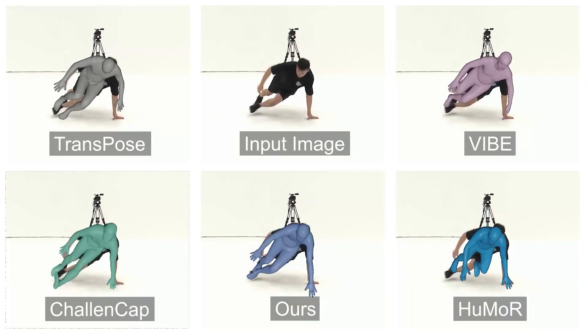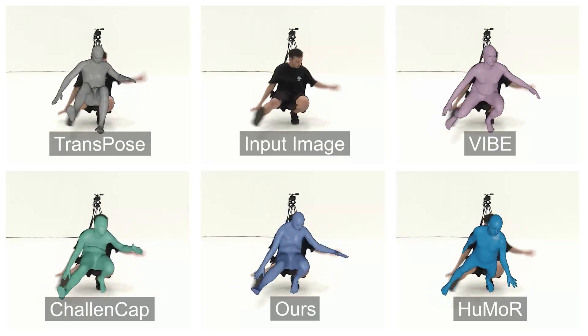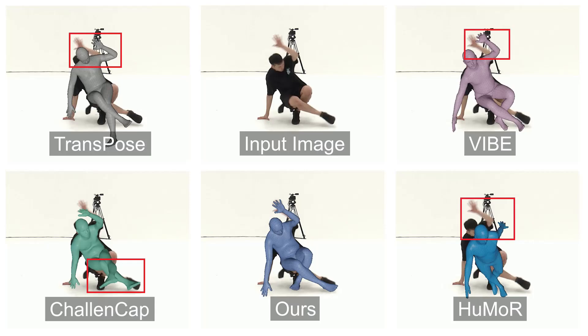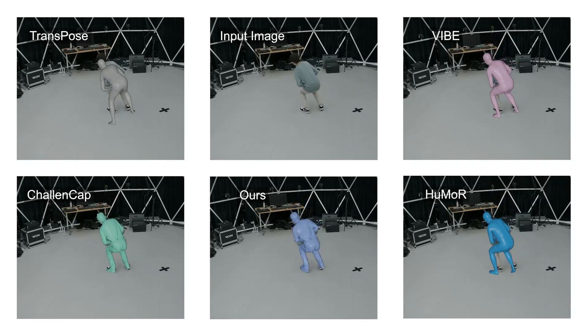We compare HybridCap with several 3D human motion capture methods using a single RGB camera and IMUs. Benefiting from multimodal input and weak supervision, our method achieves better overlays and performs better on limb orientation.